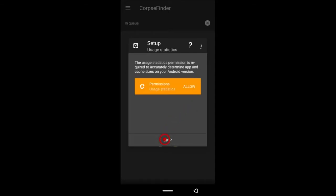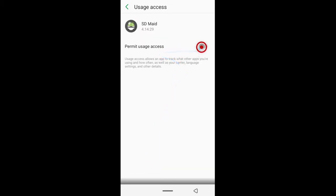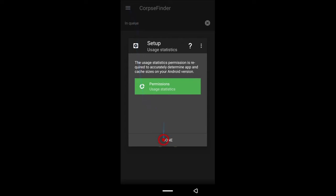Now it's going to take you outside the application where you get some more settings to complete. I know this is tedious but after this you won't be seeing this anymore. Tap allow again, then look for the app which is down here and open it. Give it access by tapping the button — once it turns green it's done. Go back to the application; everything is done. Tap done and the app will start scanning your device.